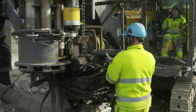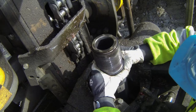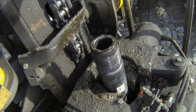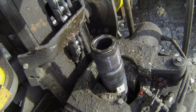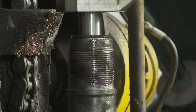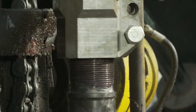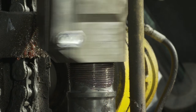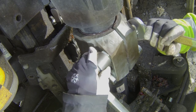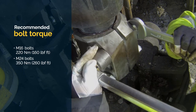Clamp the new tube adapter in the breakout table. Hold the tube adapter carefully to ensure your hands are not trapped in the jaws of the breakout table. Lower the coupling and thread it onto the tube adapter. Tighten the bolts of the coupling to the recommended torque, alternating as you go.